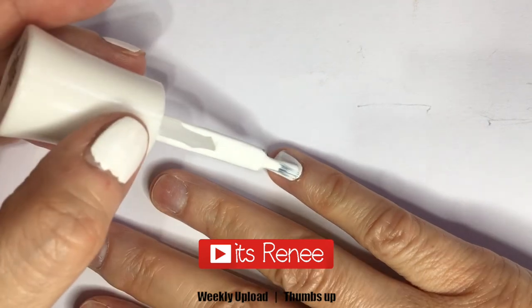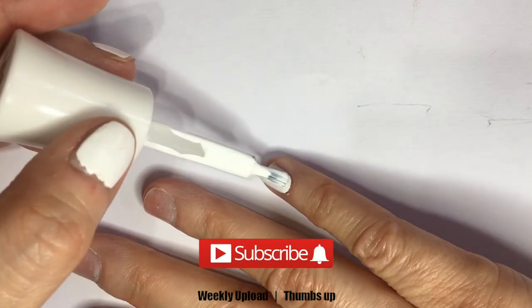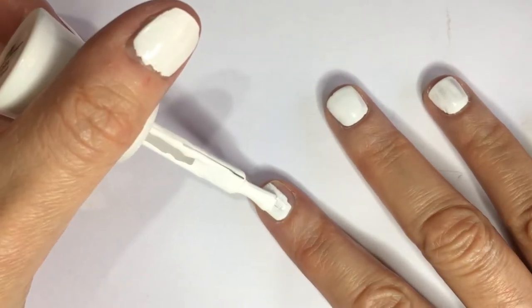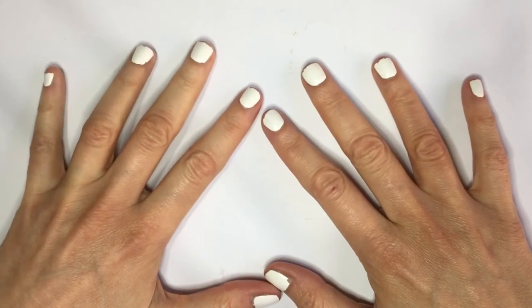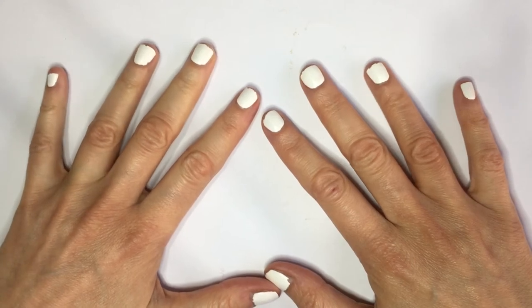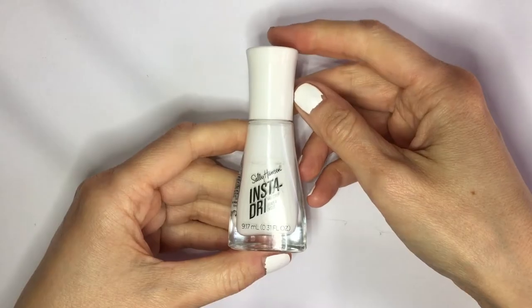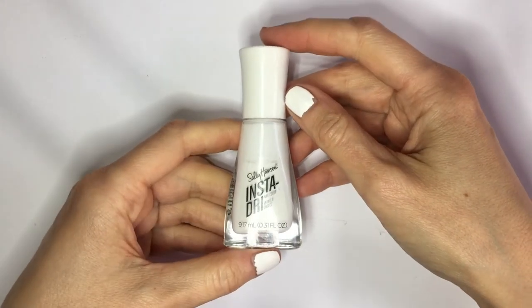Hey guys, it's Renisa. Today I thought I'd share with you how to make big nail polish brushes smaller. As much as I like my nails square and long, they're usually not, especially at the moment, but that doesn't mean that I can't have a manicure if I want to. I think that especially for tiny nails like mine, smaller brushes work better.